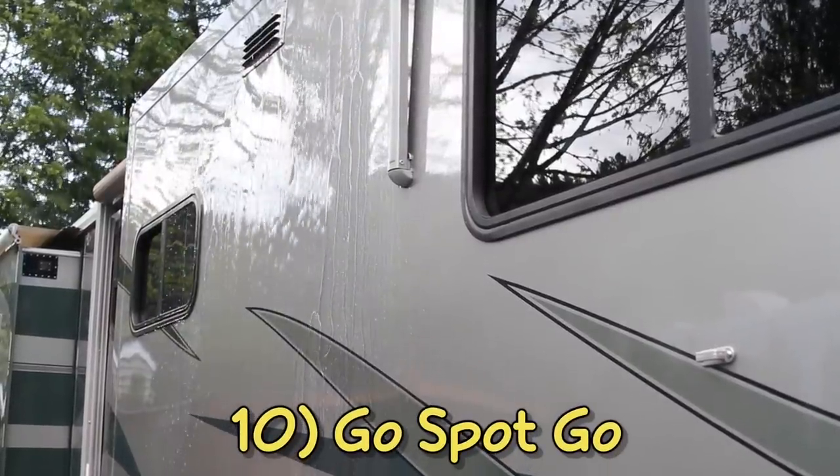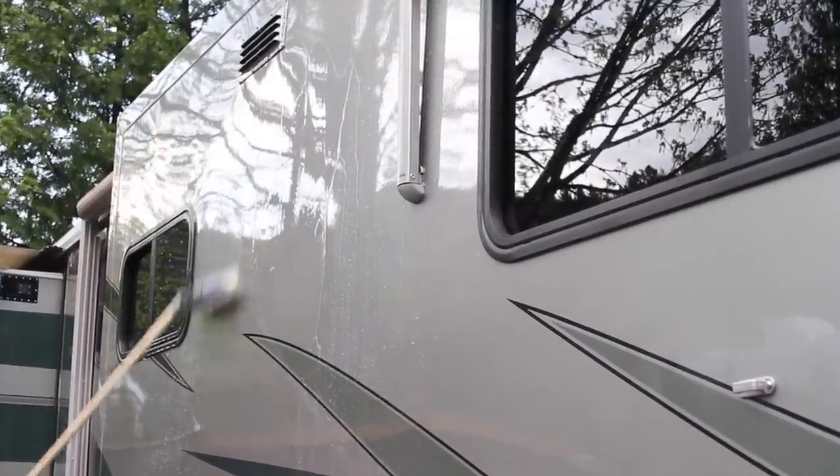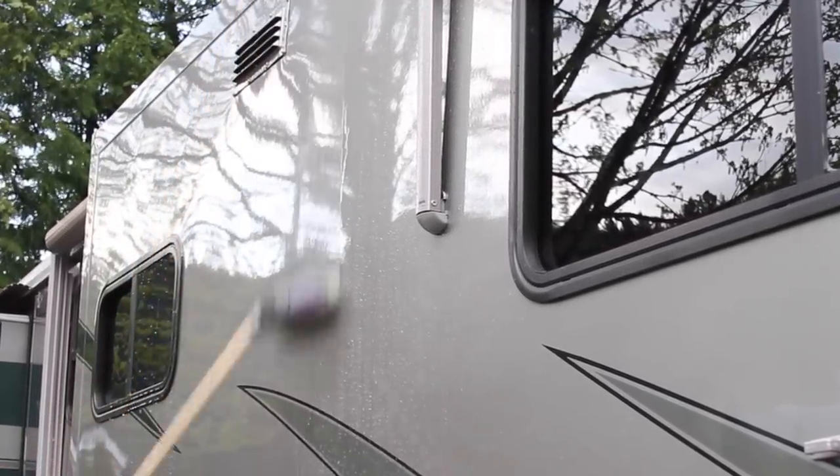Lastly, when it's time to wash the RV, we avoid water spots by using a California water blade to squeegee excess water off. It's a quick easy way to remove water from large clean surfaces without scratching.